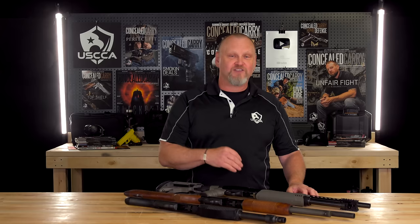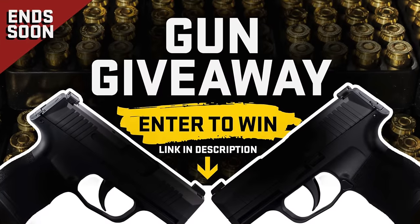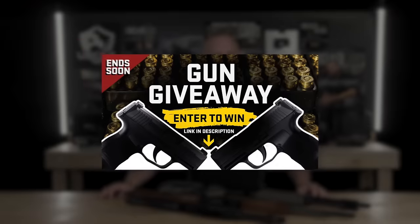The guns work substantially the same. You decide what you want for your gun. Thanks for watching all the way to the end of the video. A quick reminder — we have this gun giveaway going on, it ends really soon. All you have to do is click the link below and reveal which brand new gun you can win. I'm Kevin Michalowski, director of content for the U.S. Concealed Carry Association. If you enjoy videos like this, please subscribe to this channel and click that notification bell — we'll notify you every time something new comes out. Stay safe and we'll see you in the next video.